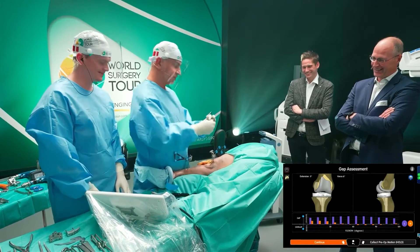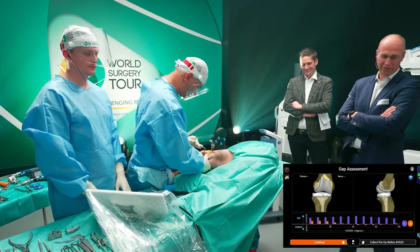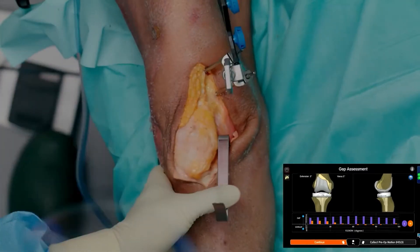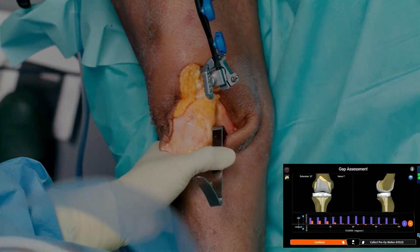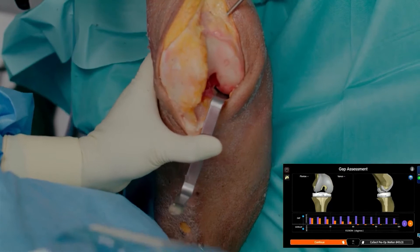So I use this tool, which is the Z-retractor. If I see tightness in any of the compartments, I would put the Z-retractor in and try to open up that compartment so I know the compliance of that compartment. You can see the medial now opens up.